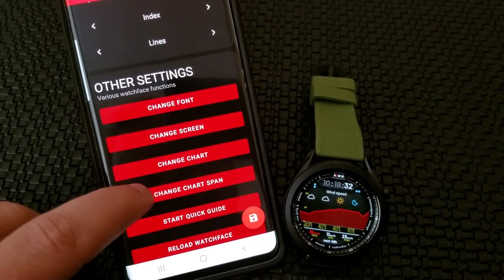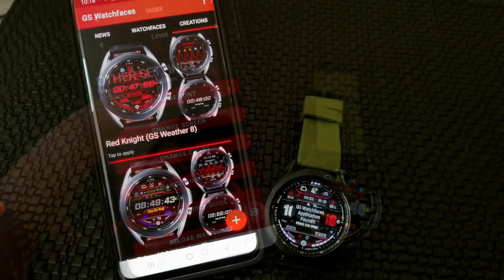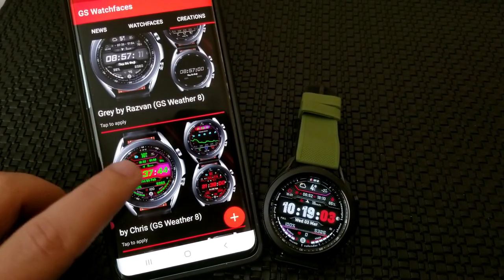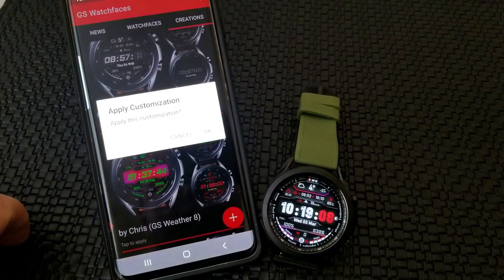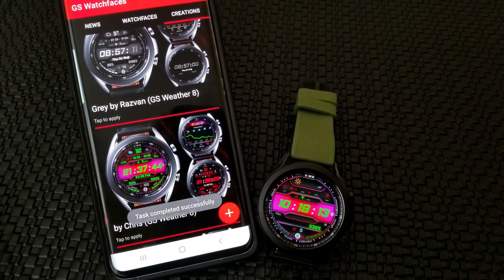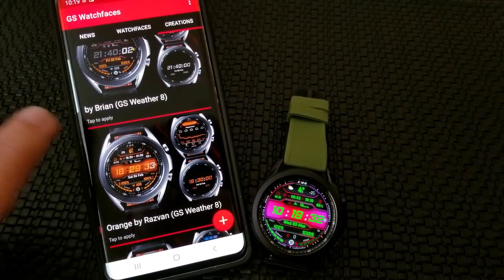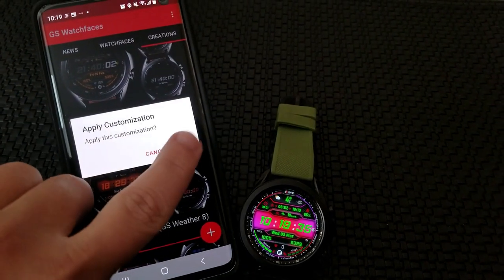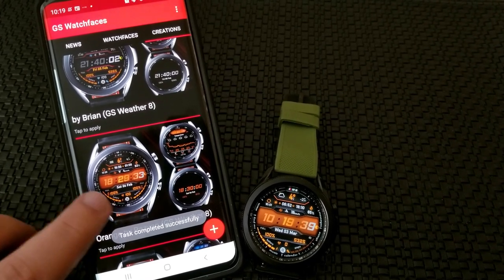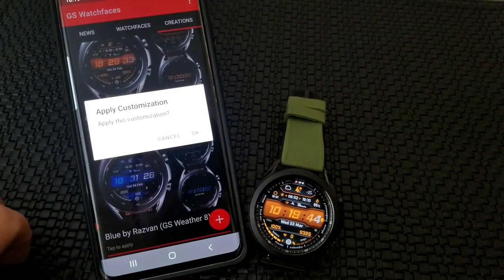The other piece I want to circle back to is the Creations tab, whereby you can import settings to your device that other users have created and uploaded to the app. This is a really cool feature because someone has already customized their display features — including picking the themes and fonts — which you can then load to your own device. It's a very unique way to give your watch face a fresh look without having to do any of the manual tweaking yourself.